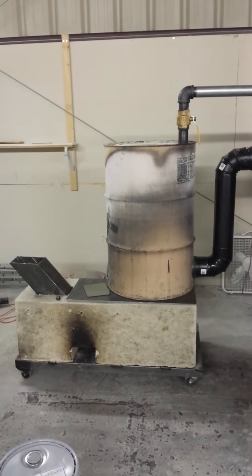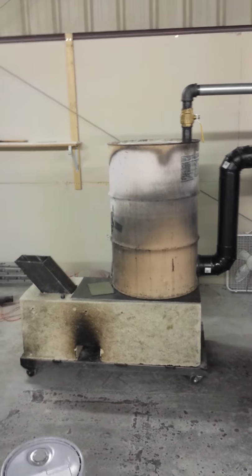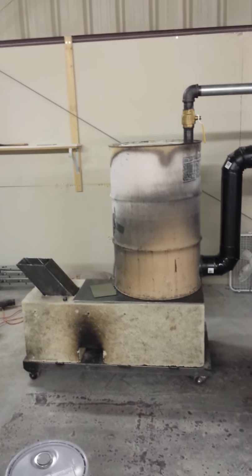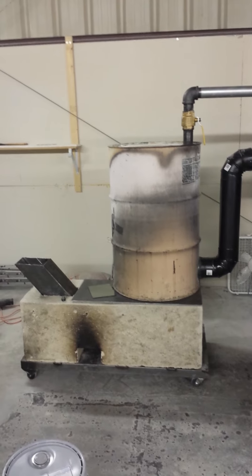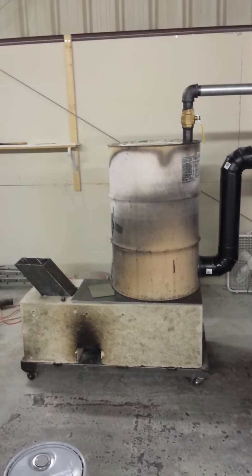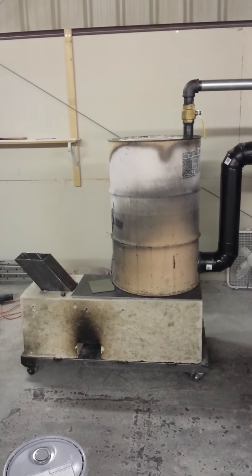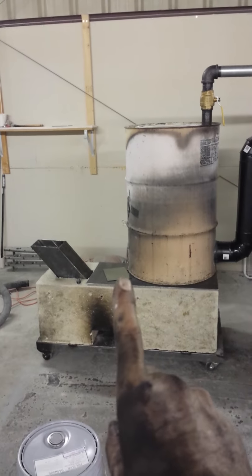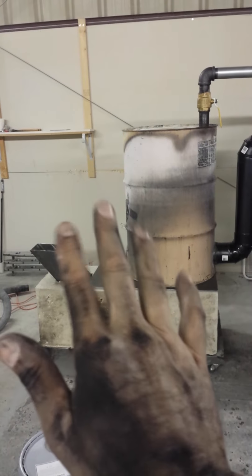Hello Facebook, YouTube, and Twitter! StressedOut72 here. Alright, check it out. I've plumbed in the exhaust. The core is all out — you all saw that. I also got my piece of glass there. And look, I'm dirty.